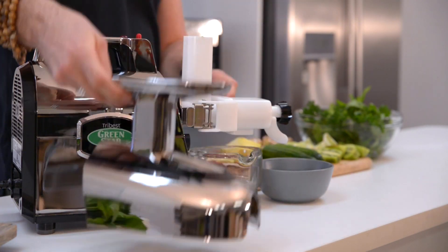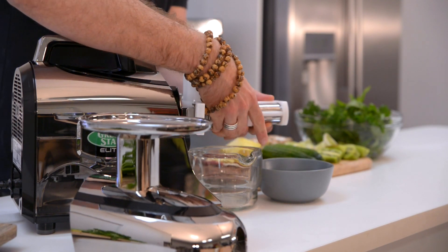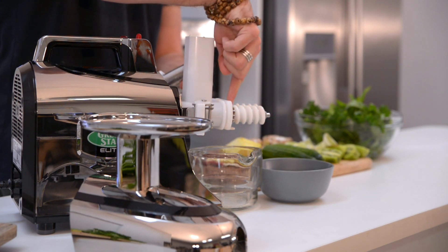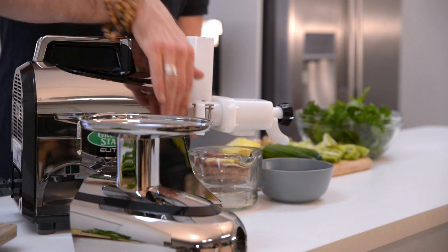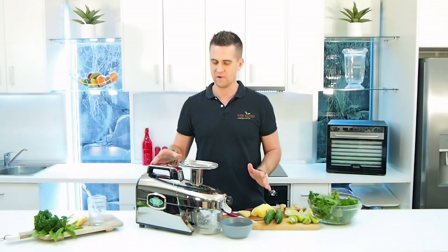I'm using a fine juicing screen — just to show you — and quickly take that off. So that's my fine juicing screen and these are the twin gears that are gonna crush and press all the juice. Lock that back into place. Nice and simple.